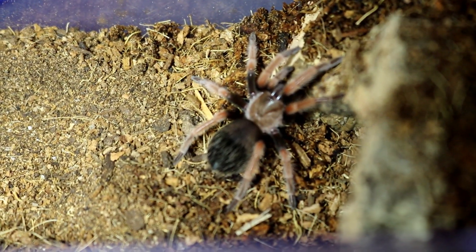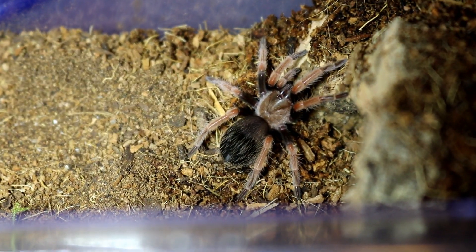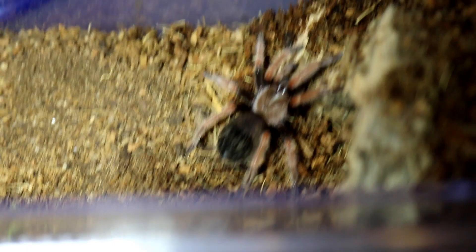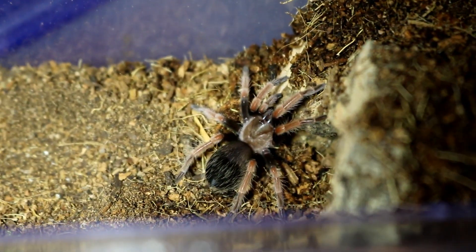In the wintertime I keep them at 70 to 75 degrees Fahrenheit, which is what I keep all my tarantulas at here in Ohio during winter. It does get cold here, so the furnace runs a lot, and I have to make sure I keep them pretty well hydrated.